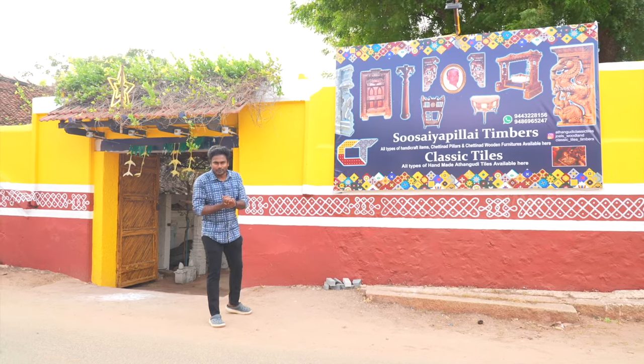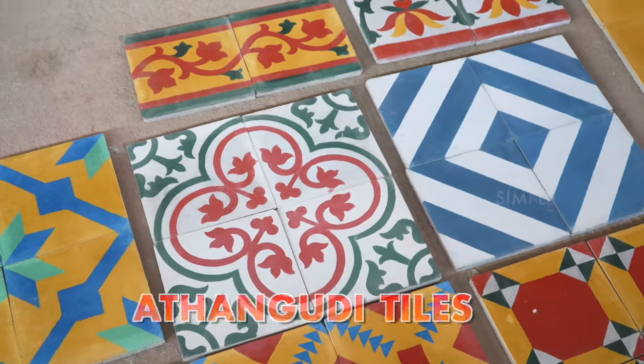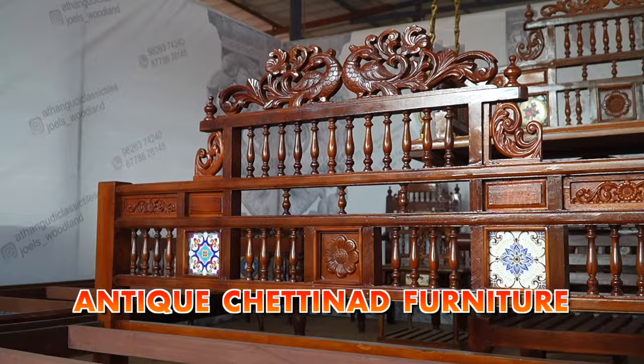We have a video about the house. If you have a house, there are tiles and wooden furniture.